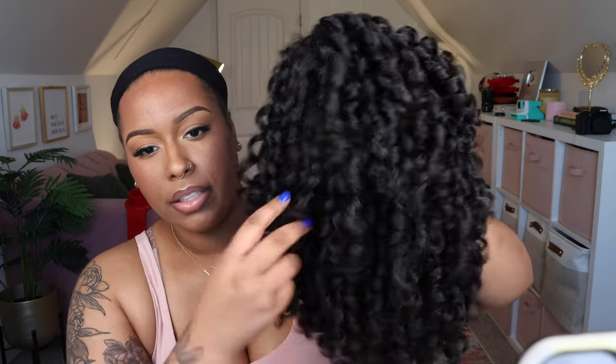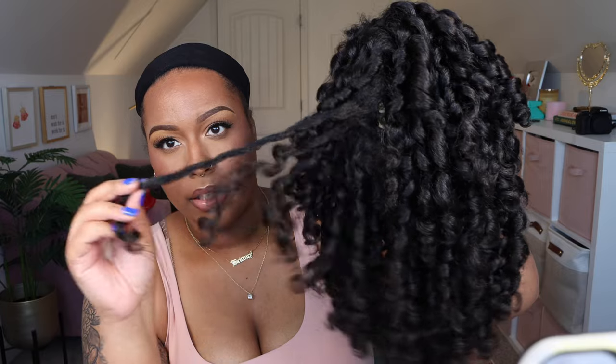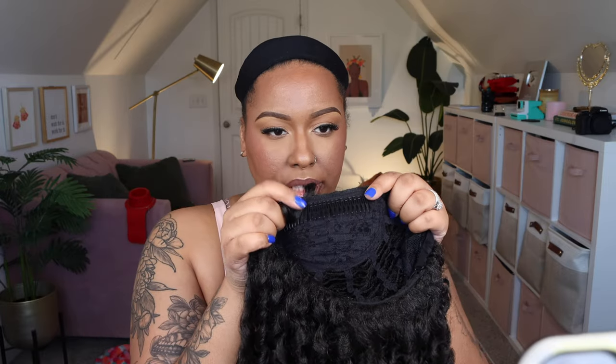I picked mine up from Amazon but you can pick it up anywhere you want to. I'll have my Amazon affiliate link in the description box for you guys. Here are the curls — it's like a ringlet curl pattern. Then we have one long comb around the front, a comb in the back, and adjustable straps as well.